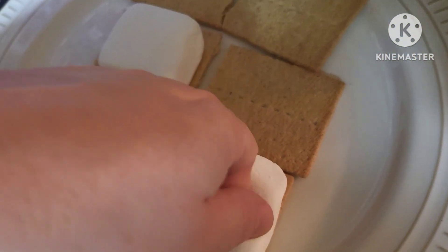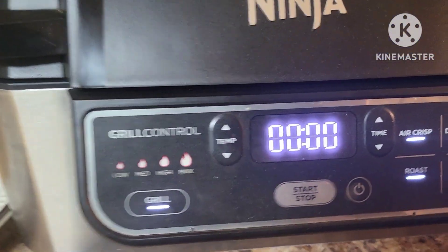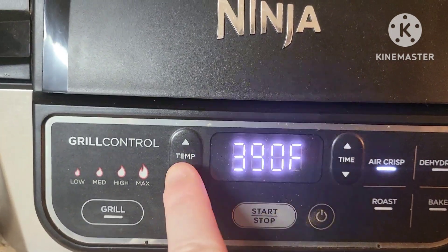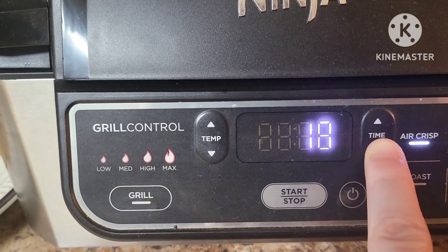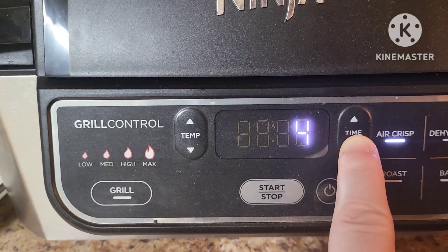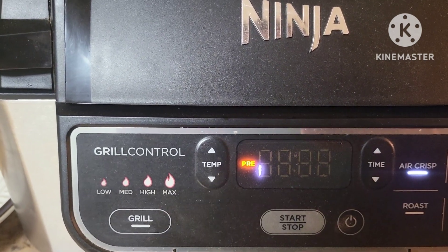I'm going to go ahead and get my Foodie plugged in. I'm going to hit the air crisp button. We're going to go down to — this one only does 360 or 375, so we'll go with 360. For time, I'm just going to put about three minutes. It's got to preheat, then we'll be ready to add the food.